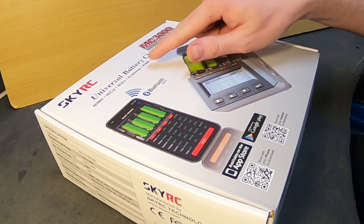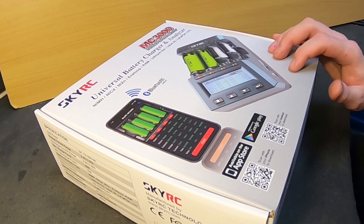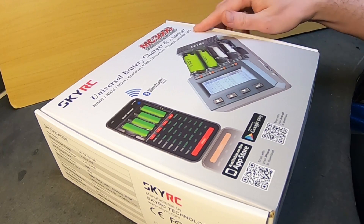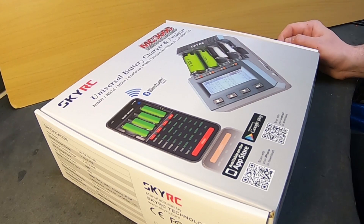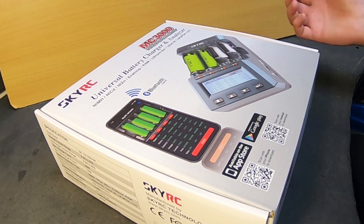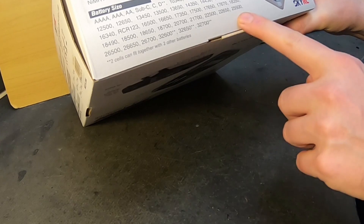It can even handle RAM — rechargeable alkaline batteries. I never even heard of that, but this charger can do that, and also LTO. I didn't even know LTO existed in this kind of small cell form, but if you have an LTO cell you can charge it in here. It has a long list of cells that it can handle.